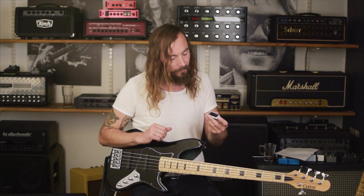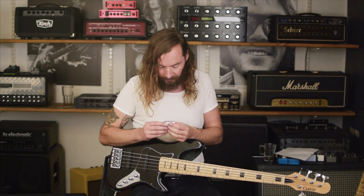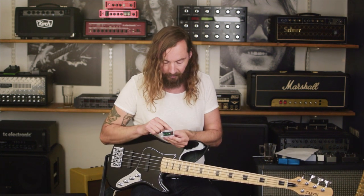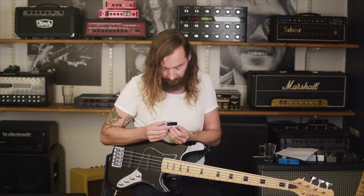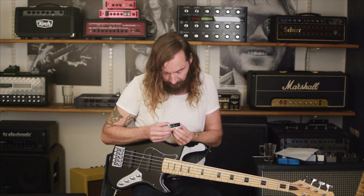First thing, of course, you've got to turn it on like this. Then you can press the lower of the two buttons — the one closest to the hinge. Press it once and you'll notice there's a G on the display — G is for guitar. Press it again and hold it for around two seconds like this.